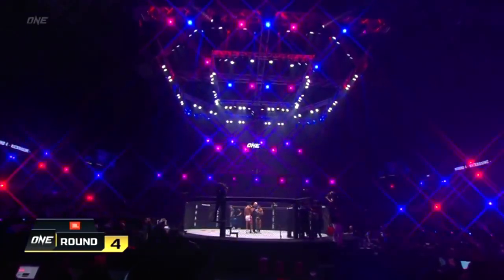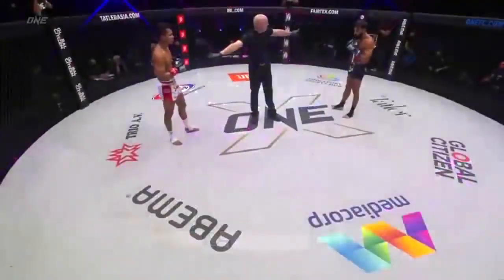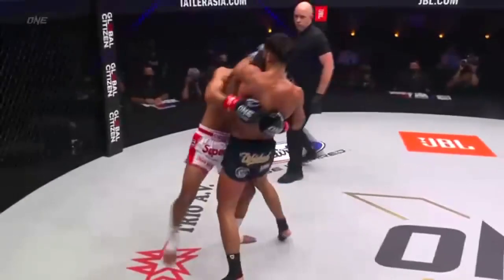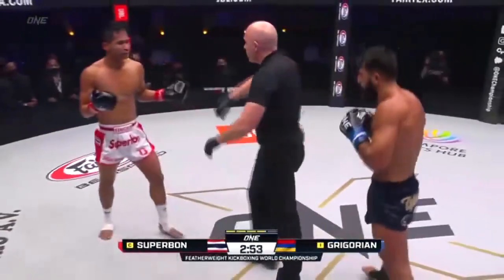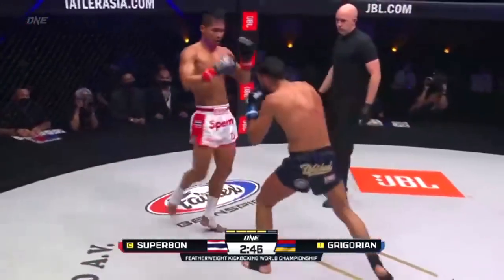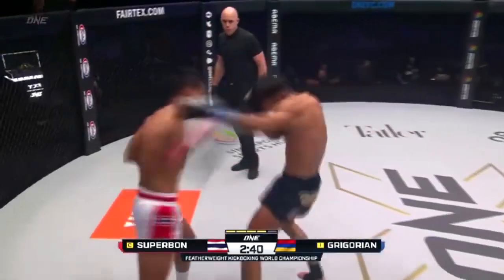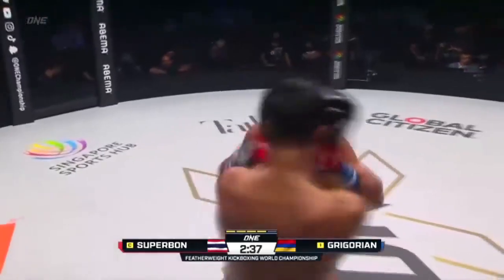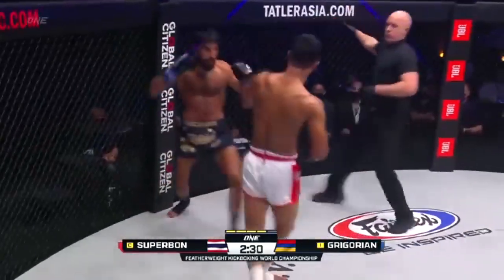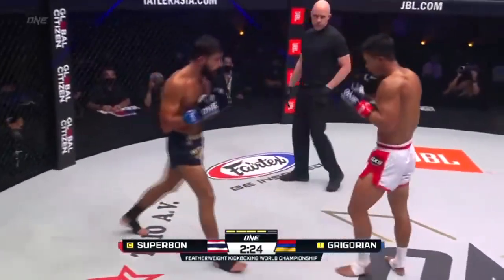From inside the sold-out Singapore Indoor Stadium for One Championship — the featherweight kickboxing championship of the world on the line. Immediately back to the teep from Superbon. Some power in that left from Gregorian — Superbon momentarily dropped his right hand. Gregorian goes head hunting. Still dangerous with the hands, Marek Gregorian. Tries to create room, forces the uppercut. Nice overhead right there from Marek. Parries the front kick.